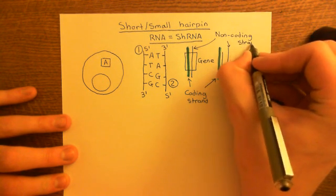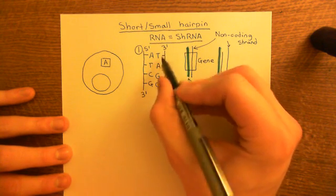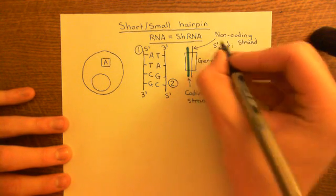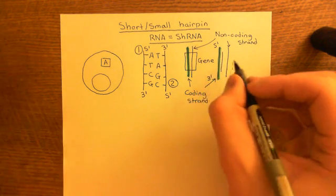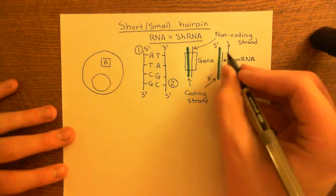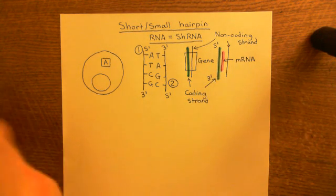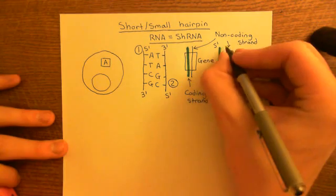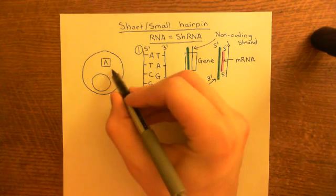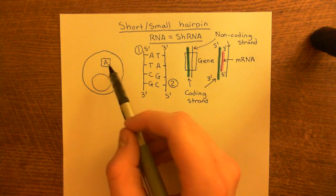When you synthesize the mRNA, its orientation will be the same as the complementary DNA strand. So if the coding strand's orientation was 5' at the top and 3' at the bottom, the mRNA strand we've just synthesized will also be 5' at one end and 3' at the other. This mRNA will then go into the cytoplasm after a few modifications like splicing, and then it will be translated by a ribosome into a protein. That's all we need to know about the central dogma of biology.